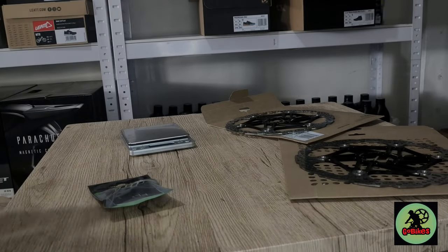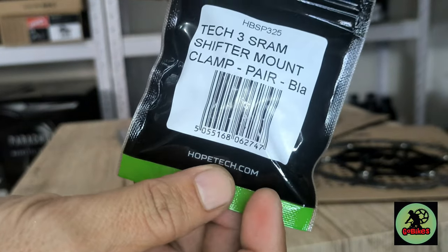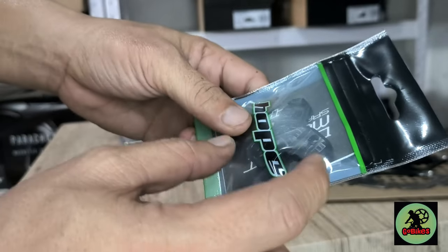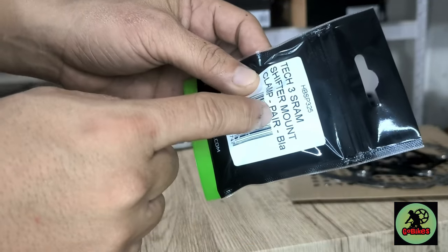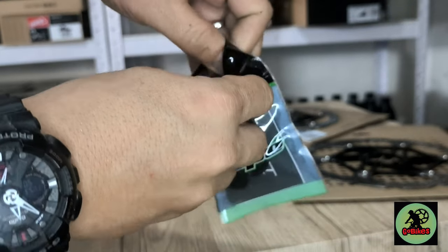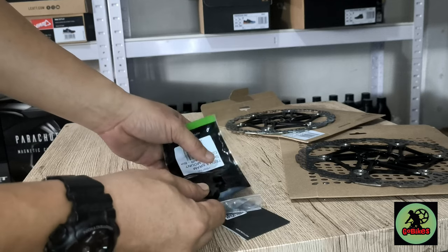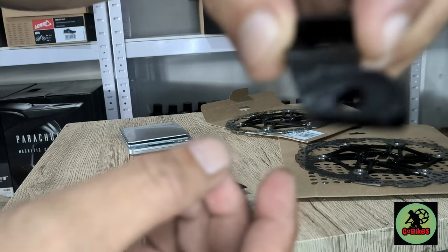Hi guys, welcome back to GoBikes TV! Today we have something to show you - this is the Hope Tec3 SRAM shifter mount, or matchmaker as it's called. This is mounted directly onto the brake levers, and this one is specifically designed for the Tec3 lever from Hope, and for a SRAM shifter or dropper remote. It's a very simple part but it makes the cockpit look much cleaner. Here it is - aluminum.